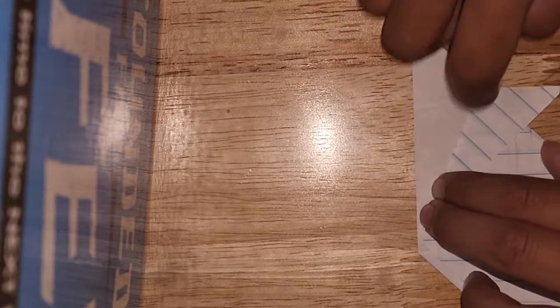Once you're done with that, you're going to fold this down like this. And then we're going to do this on the other side.